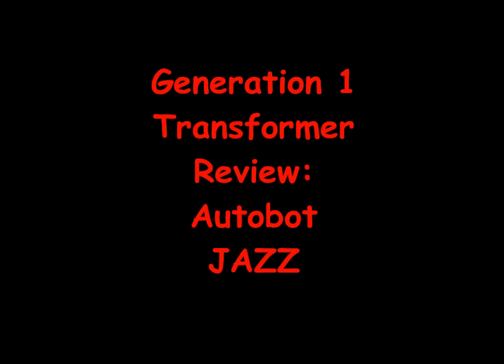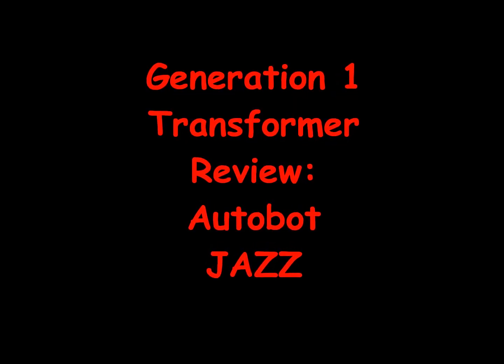Generation 1 Transformer Review: Autobot Jazz.